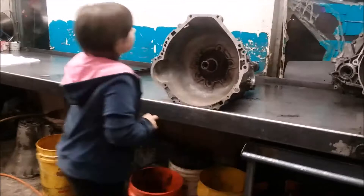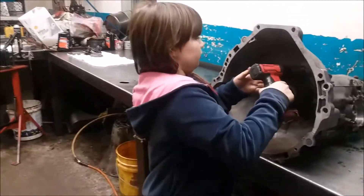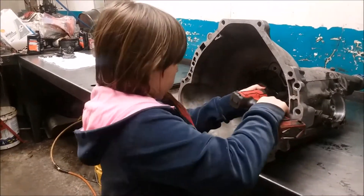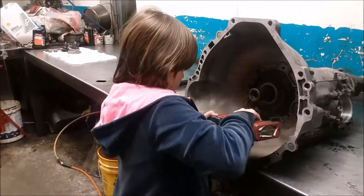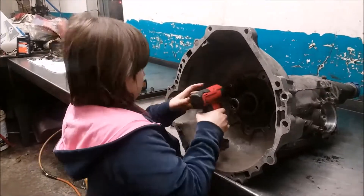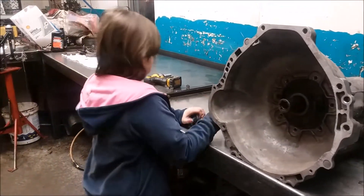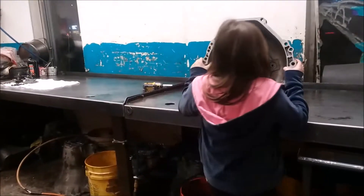Now I'm going to remove the front band. Now I'm going to remove the front bells. Now we can remove the foul housing.